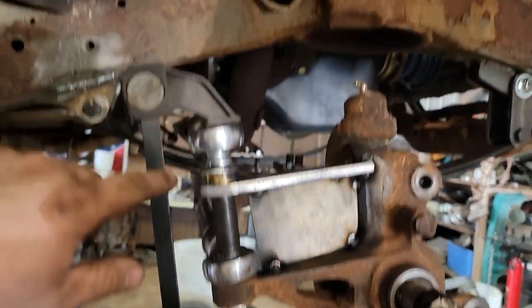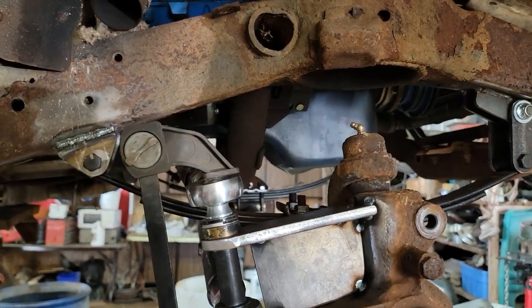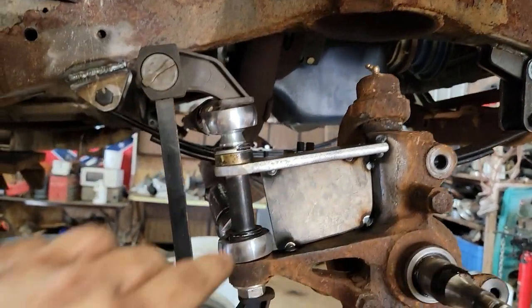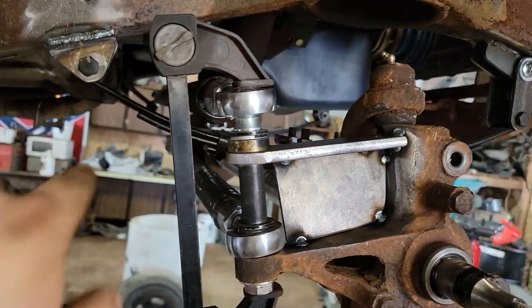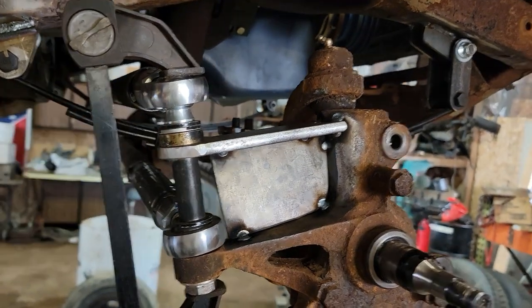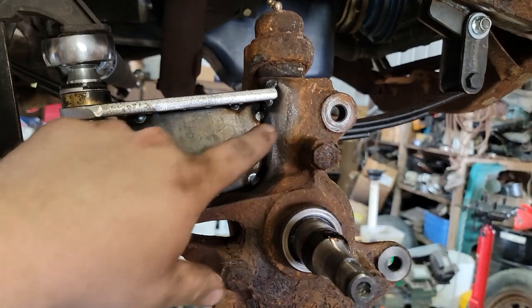I don't think I'm going to put that top deal on there - it's not like we're rock bouncing with this thing, so I think it'll be fine. But I had to space it up a little bit here so that when it turns all the way, this drops down a little bit and clears that. Made a spacer for in here. Got it all tacked up.